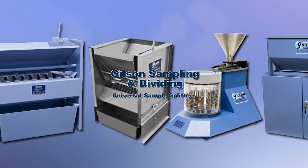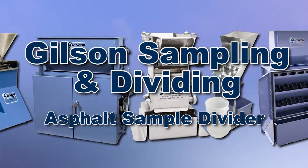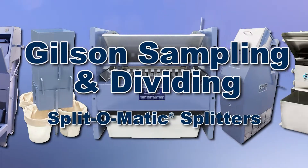With Gilson's complete family of splitters and sample dividers offering a wide range of performance, features, and capacities, Gilson has the right equipment to fit your needs for fast, accurate, and reliable representative sampling.